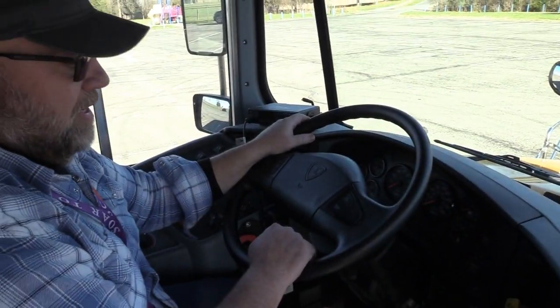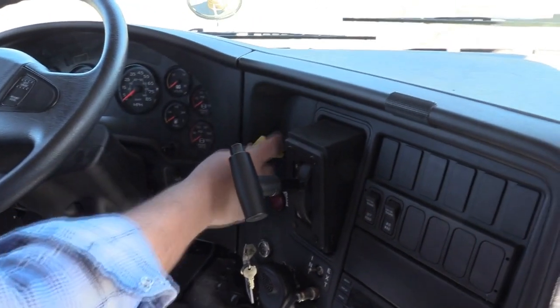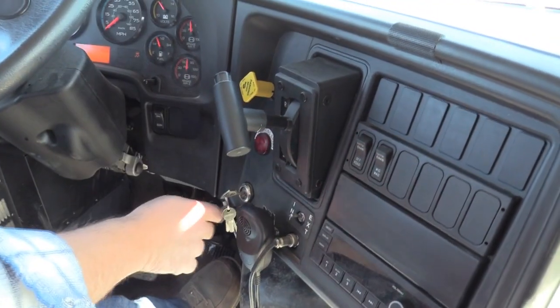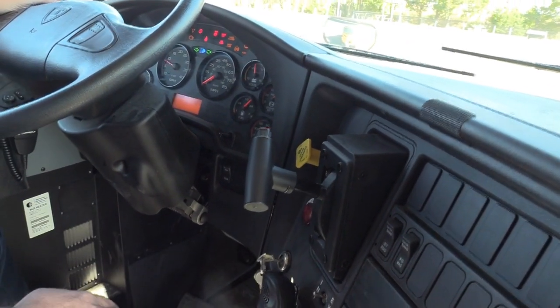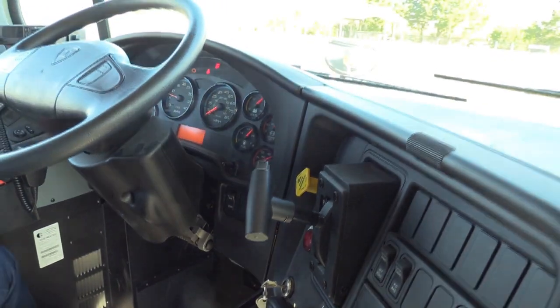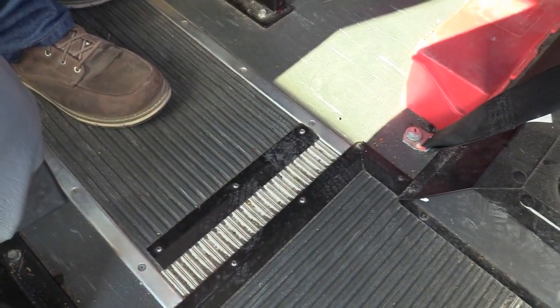I'd like to do a safe start on the bus. With the bus in neutral and the parking brake set, I'm going to watch for the ABS light to come on and then go out shortly after starting the bus. I'll check my standee line to make sure it's in good condition and the decal is in place.